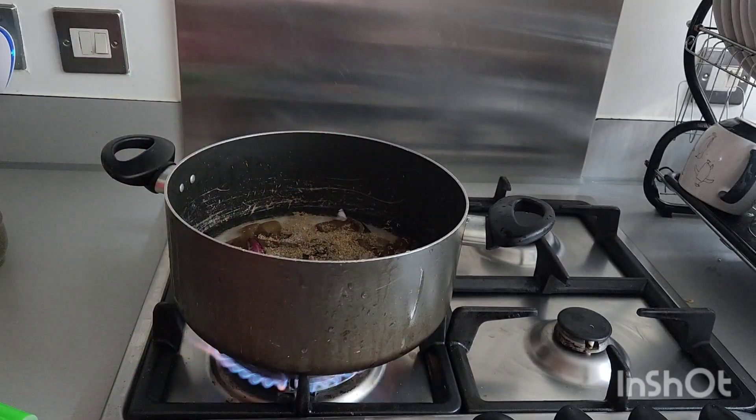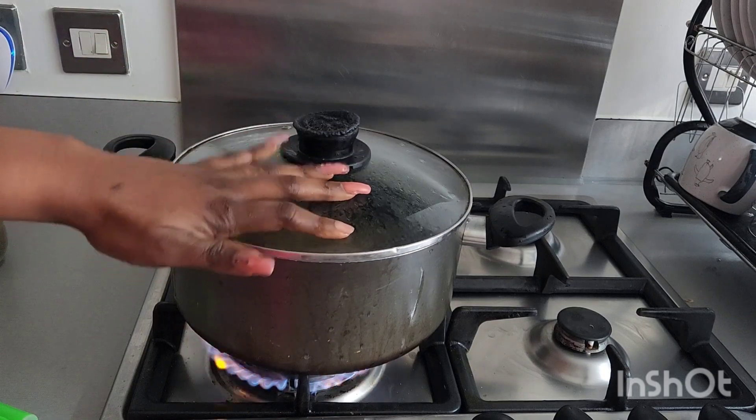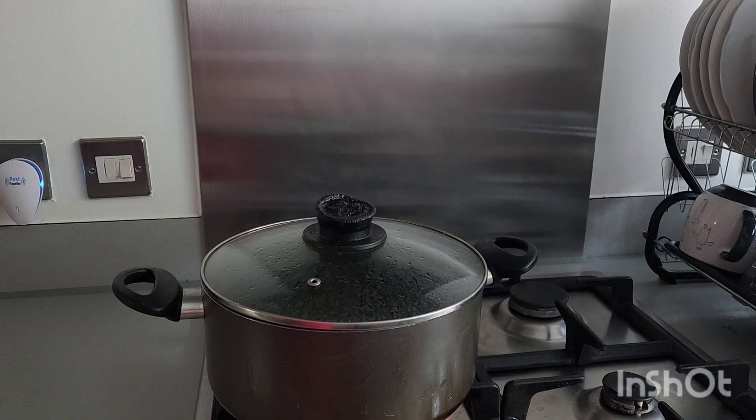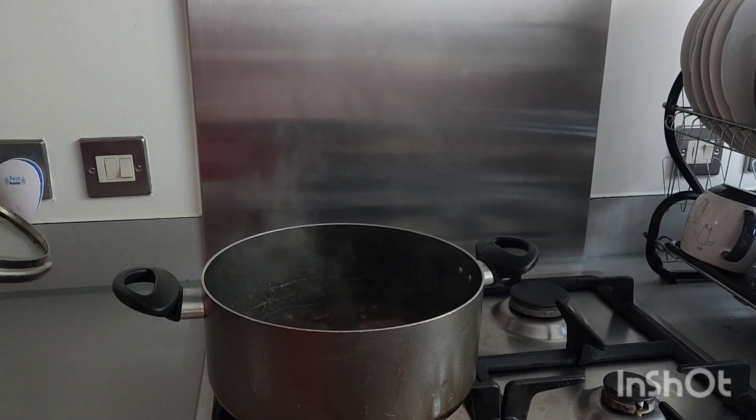We are going to leave it to steam for like 10 to 15 minutes, and after that we are going to make our sauce. Our pomo has been boiling and right now it's ready — we are going to take it off and start preparing the sauce.